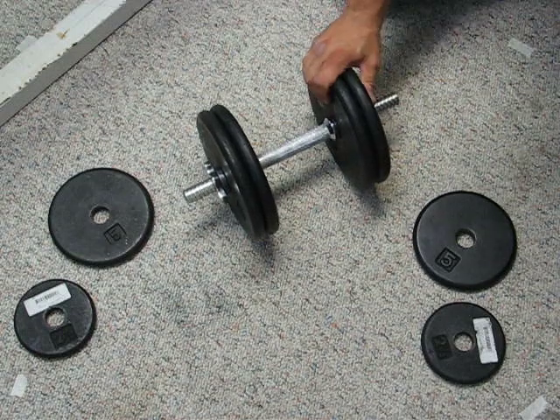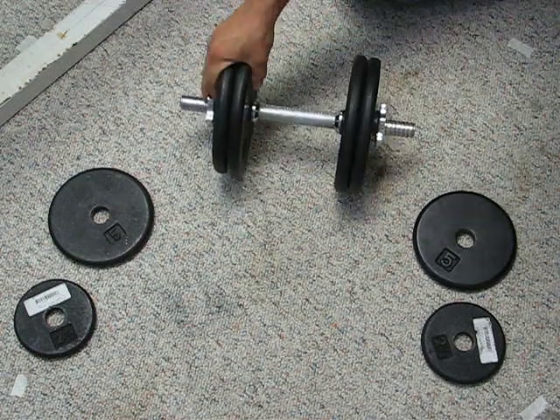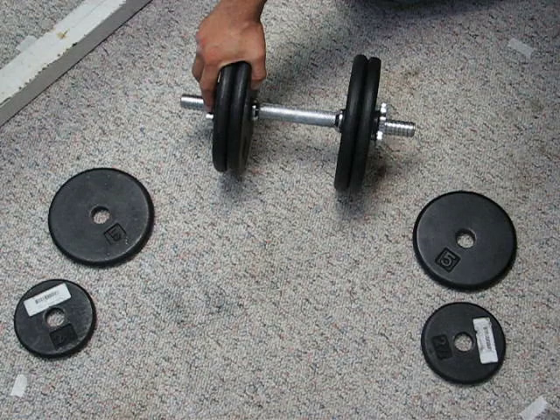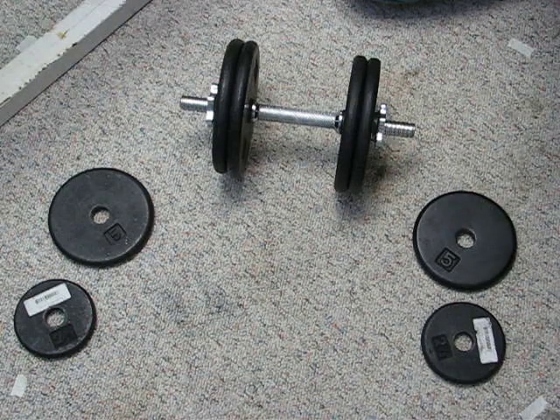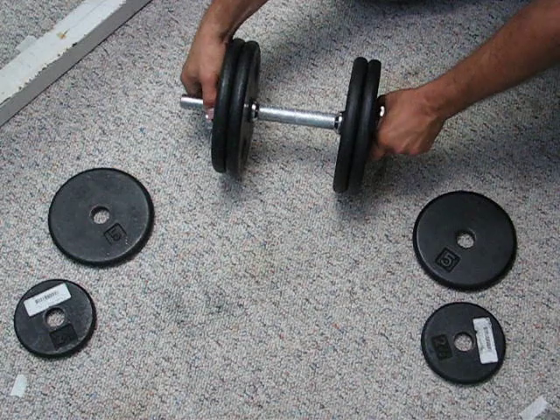the plates much more securely. These are quite a bit slower than the spring locks and they're not really the fastest collar, but they are the most secure collar type you can have for a standard dumbbell. To do a drop set from 40 to 35 looks something like